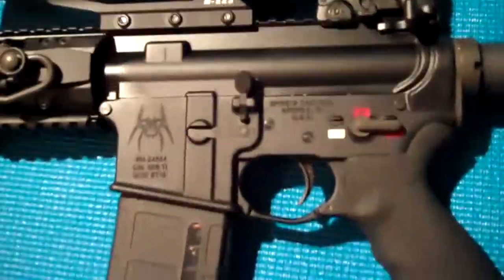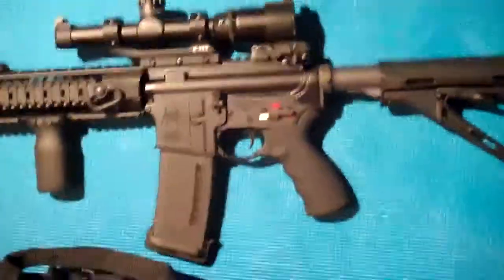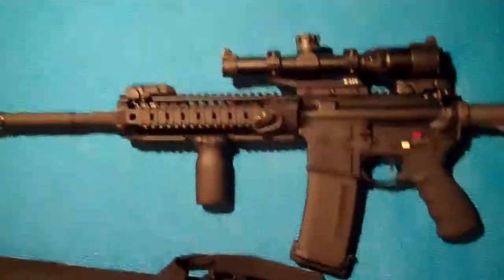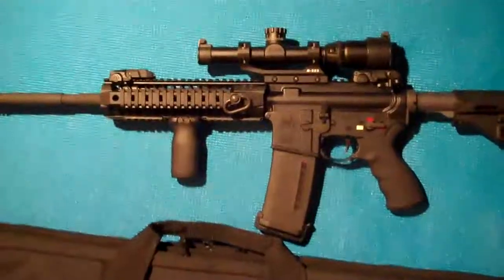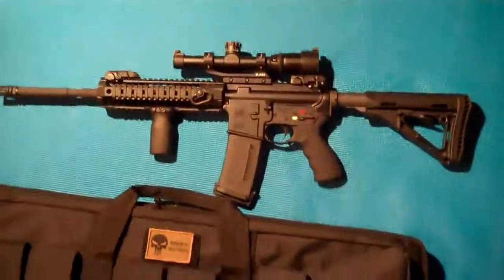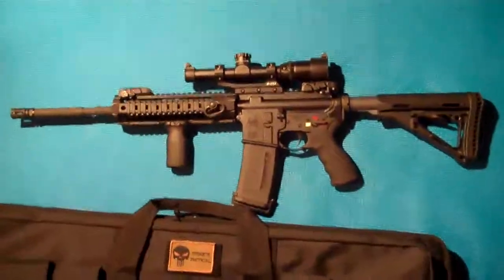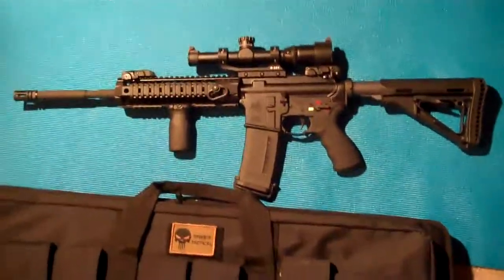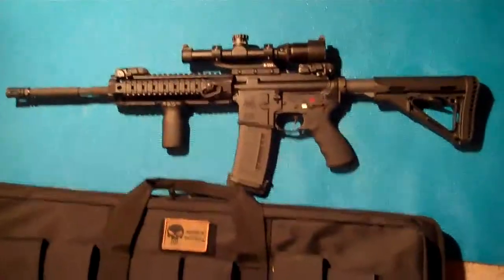And that's pretty much it. If you guys have any questions, please let me know — I'm sure I probably missed a bunch of stuff. I just wanted to give you a quick overview of my AR-15. I really, truly enjoy shooting this, and I'm just glad it's finally done. I love it. Thanks, guys, for watching — please comment, any questions are greatly appreciated. Thanks a lot, bye.